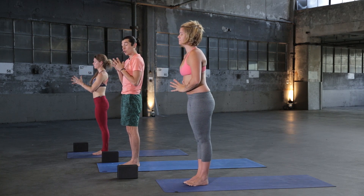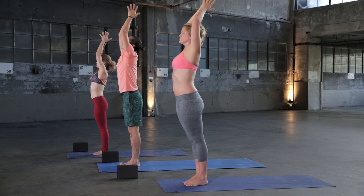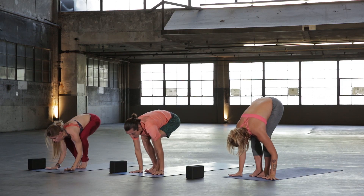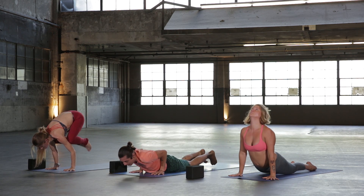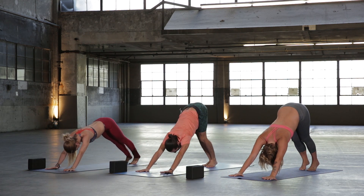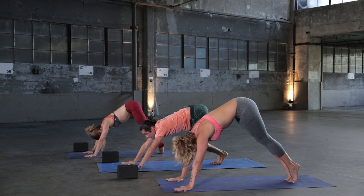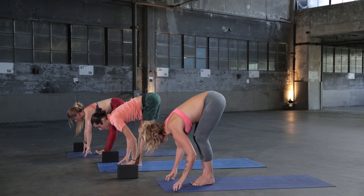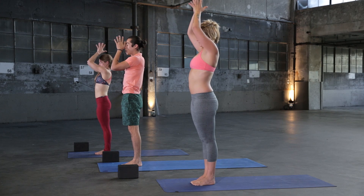We'll do that one more time. If you like crow, you can take crow on your transition back. Inhale lift, exhale fold. Inhale halfway lift, flat back. Exhale hands to the mat, step back or crow, then shoot yourself all the way back. Inhale Up Dog, exhale Downward Facing Dog. One full breath in, inhale, and exhale out. Inhale heels high, exhale step, jump, or float to the top. Inhale halfway lift, exhale fold. Inhale lift up Mountain Pose, rise all the way up, and exhale hands to heart center. Let's keep moving.